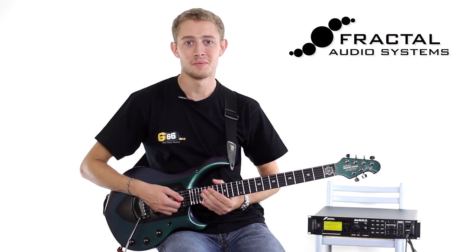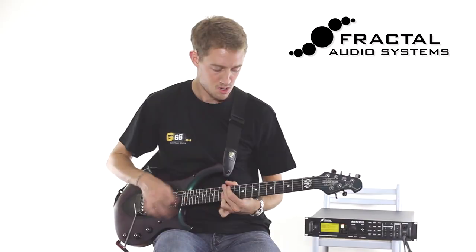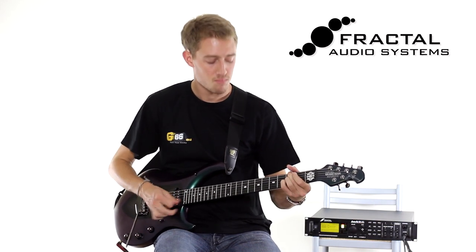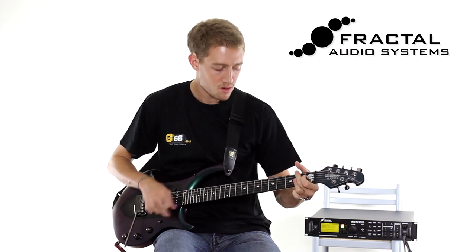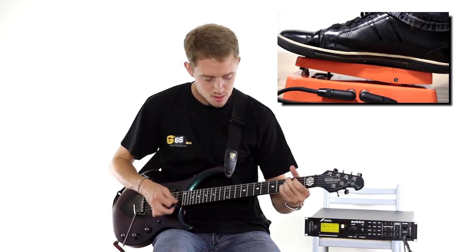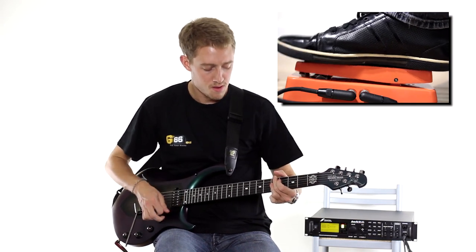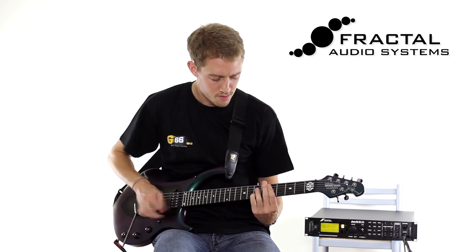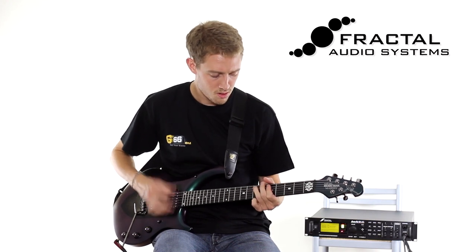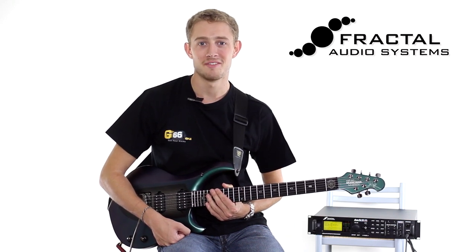Now that everything's set up, let's check out some of the factory presets. Here's the very first one: 59 Bass Guy, based on a Fender Bassman. With a little more gain, this is Preset 19, Shiver Lead, based on a Bogner Shiva amplifier.